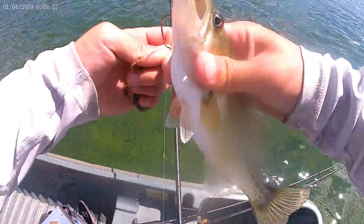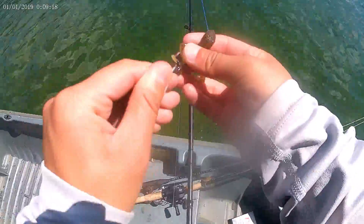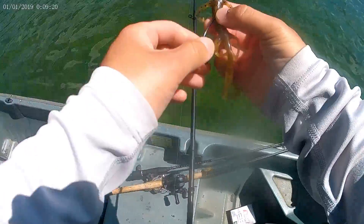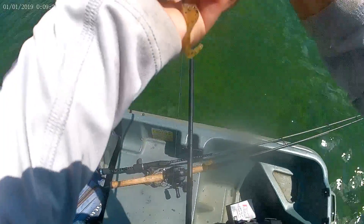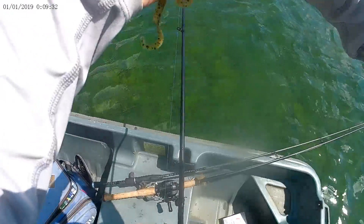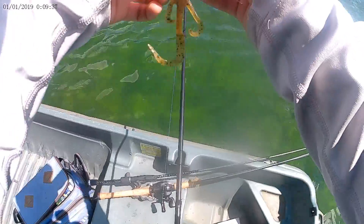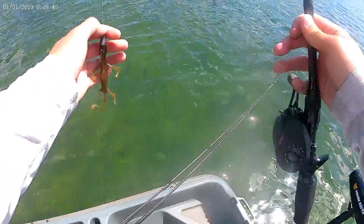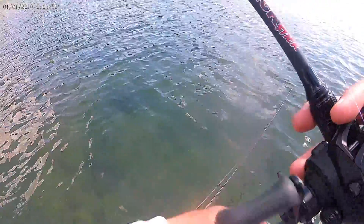I caught one — not a big one. I was just about to turn on the camera and he bit. Just using this little lizard, a No-Fly hook if I'm not mistaken. He absolutely demolished this lure. It's set up weedless, so I just cast it out right by the big clumps of weeds and let it sink, then fish it super slowly back.